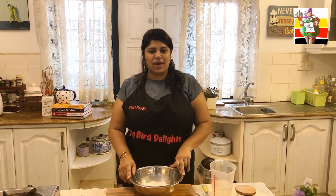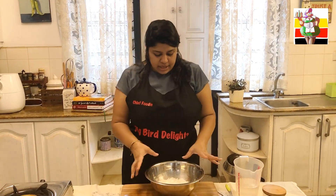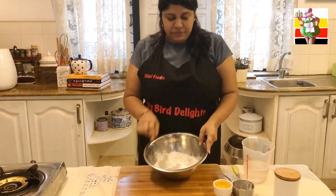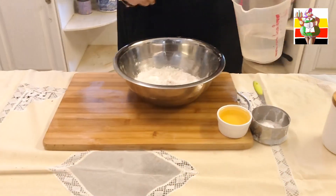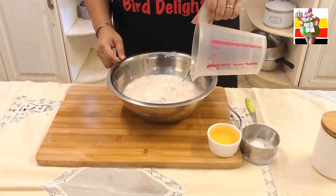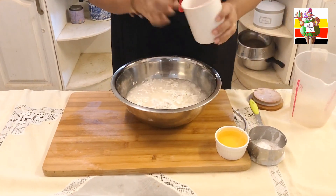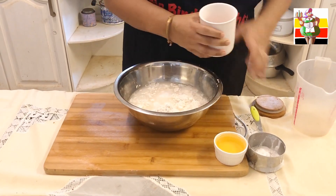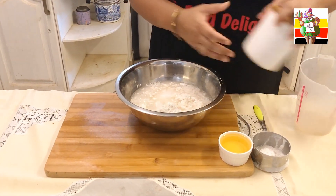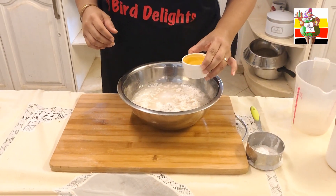I have posted this egg roti recipe on my page and a lot of you had asked for the video, so that's why I thought we would do this. In this bowl I have 3 cups of flour. I'm going to add one and a half cups of water, 2 teaspoons of salt — don't add sugar — and 3 tablespoons of oil.